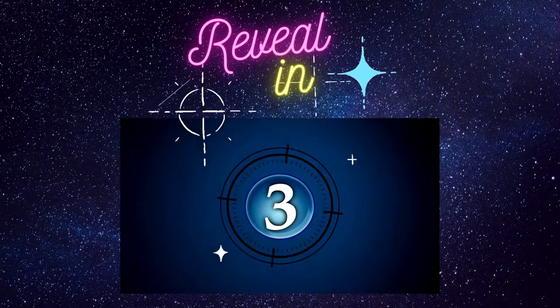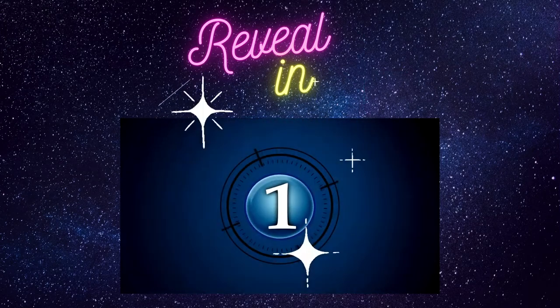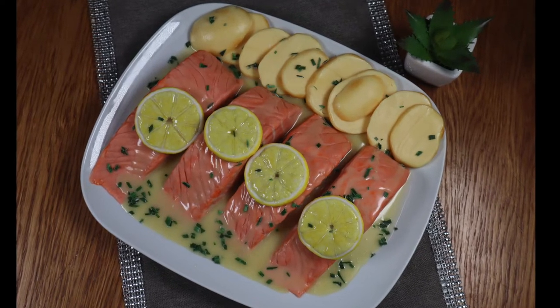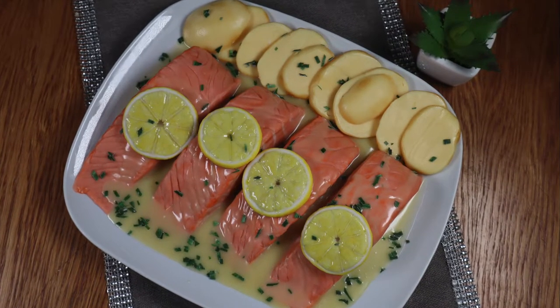This week on Create with CheatX, something fishy took place and I'll be revealing it in just a few seconds. I made a fishy themed cake. You didn't see that coming did you? Welcome back to Create with CheatX, I'm Chidema and in today's video I'll be showing you how I made a salmon dish steamed cake.